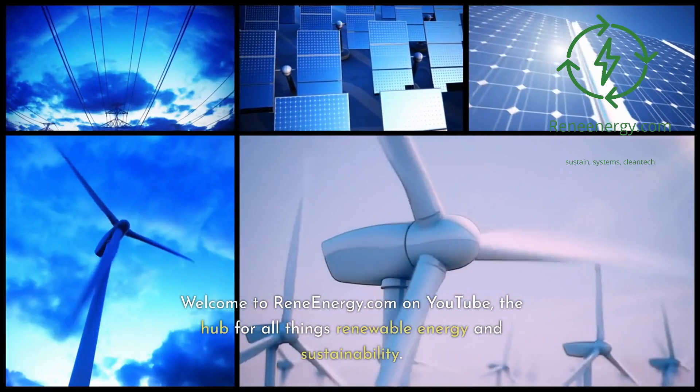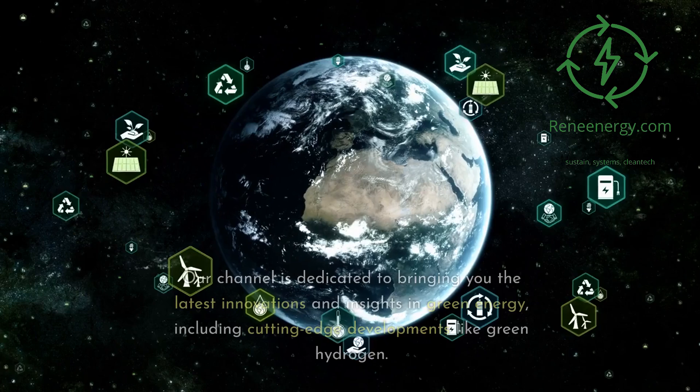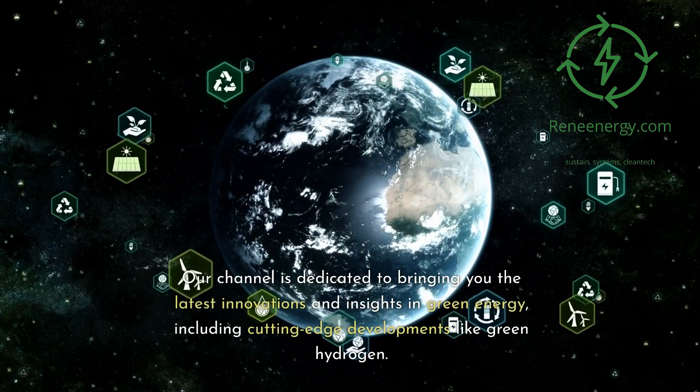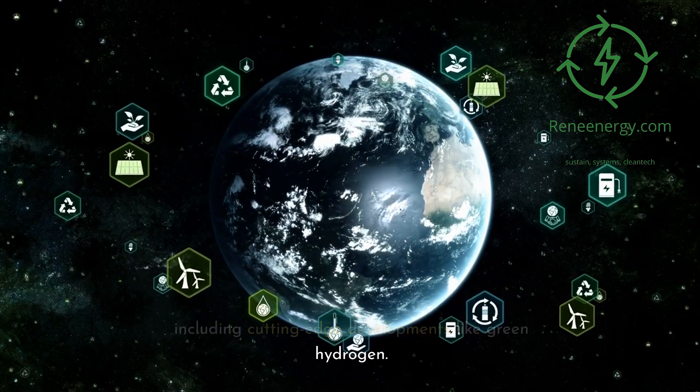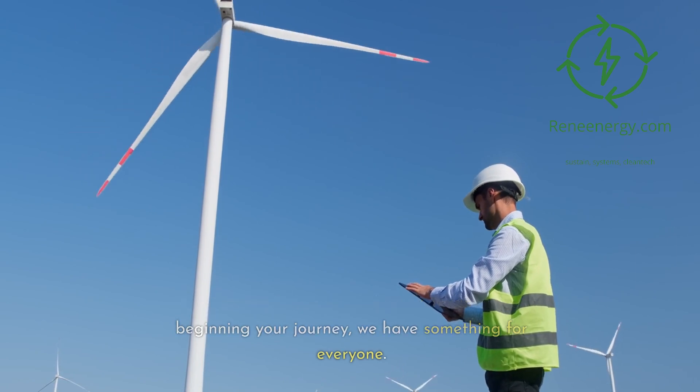Welcome to ReneEnergy.com on YouTube, the hub for all things renewable energy and sustainability. Our channel is dedicated to bringing you the latest innovations and insights in green energy, including cutting-edge developments like green hydrogen. Whether you're a sustainability veteran or just beginning your journey, we have something for everyone.